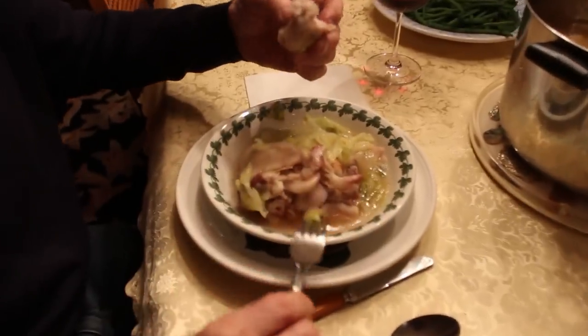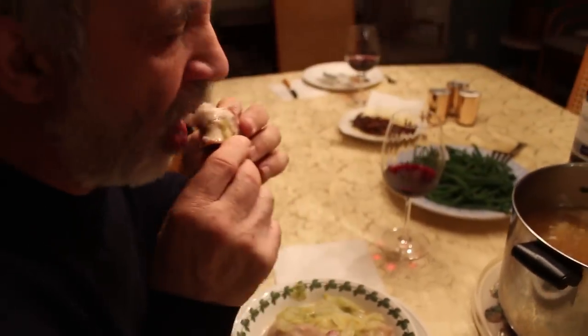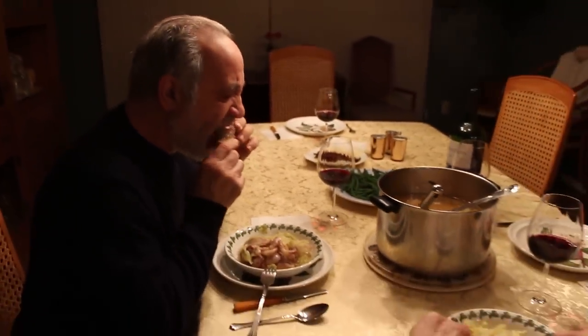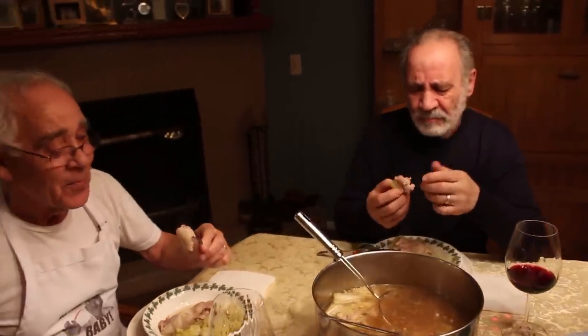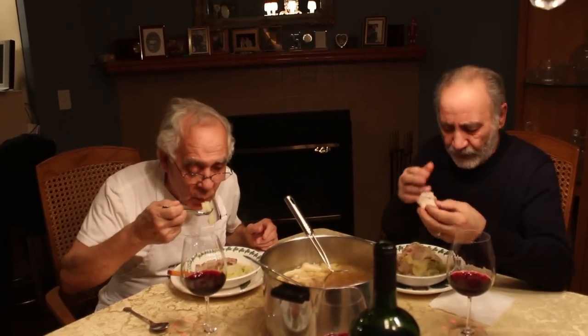Ma io voglio attacca subito. It's hot, it's good, it's so hot. Look at this — look at the skin, nice. That's good. It melts in your mouth. Why you not make this all the time? Look at this. Delicious!